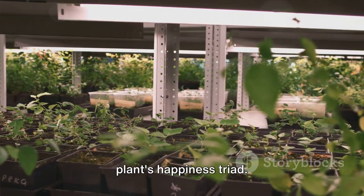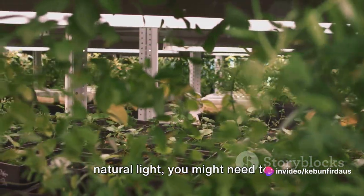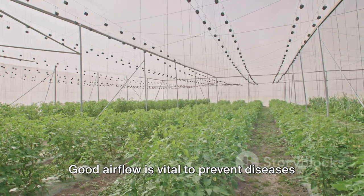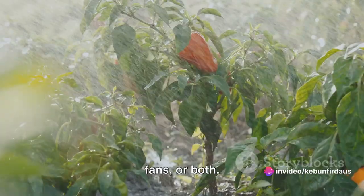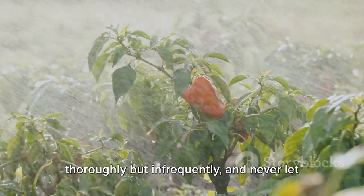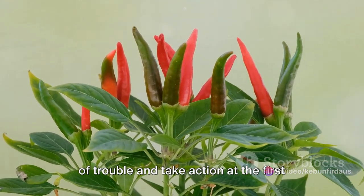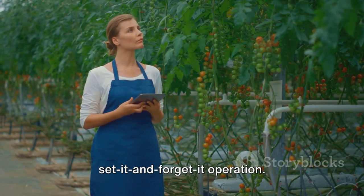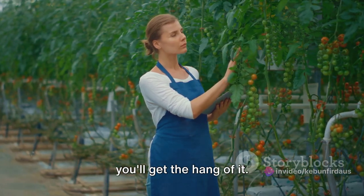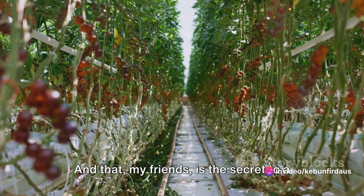Light is the third component of the chili plant's happiness triad. Chilis need a lot of light — about 14 to 16 hours a day. If your greenhouse doesn't get enough natural light, you might need to supplement with grow lights. Good airflow is also vital to prevent diseases and to strengthen the plants, so make sure your greenhouse has vents, fans, or both. Water thoroughly but infrequently, and never let the plants sit in water, as chilis like well-drained soil. Finally, keep an eye out for pests and diseases, and take action at the first sign of trouble. Remember, a greenhouse requires regular monitoring and adjustments to keep conditions just right — but with a little practice, you'll get the hang of it.